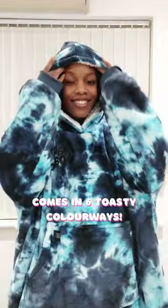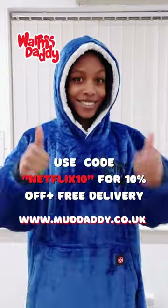It's super cute! Comes in six different colorways so head on to the website and get yours today.